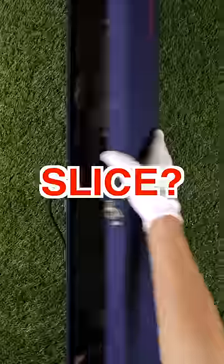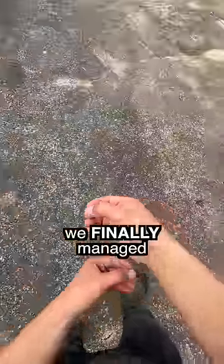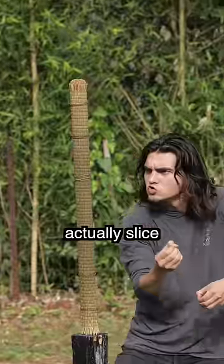Can our invisible katana actually slice? That's right — after months and months of sleepless, non-stop research and development, we finally managed to create this invisible katana. And today, I'm going to see how well it can actually slice.